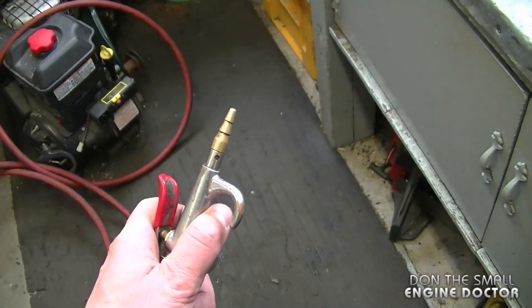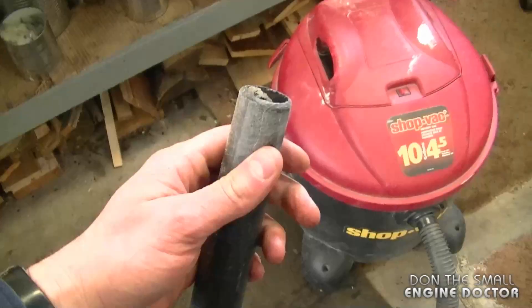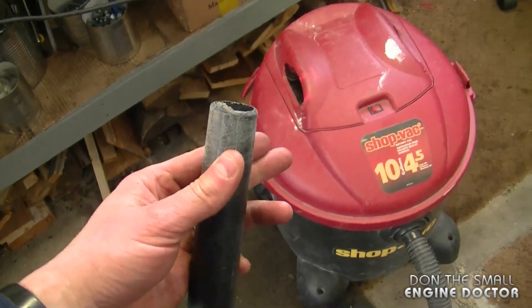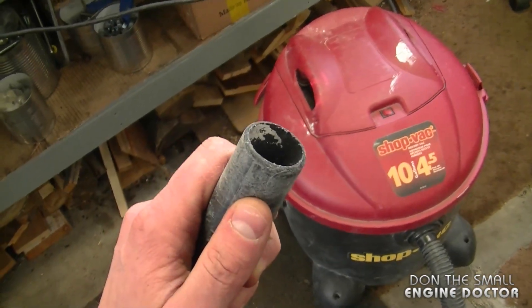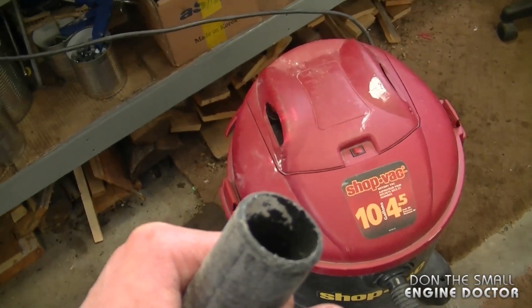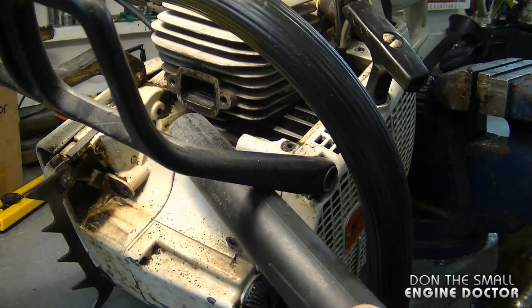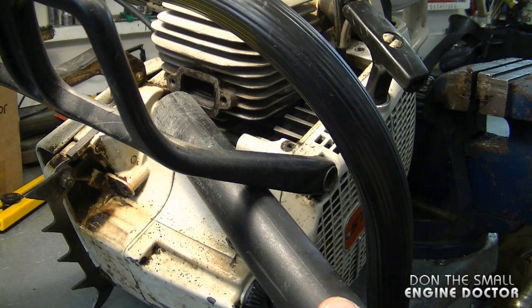There are two options I use to clean out the port. The first is I can use my air gun, and the second is I can use a shop vac and vacuum out the carbon from the port. Today I'm going to go with the shop vac option because then I'm totally sure that no carbon is being pushed in by the compressed air. So I'm going to reach in all over the port area and just suck out the carbon.